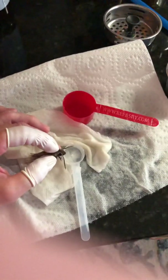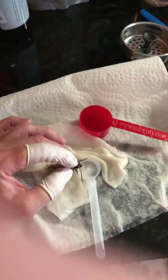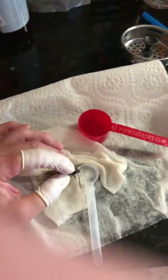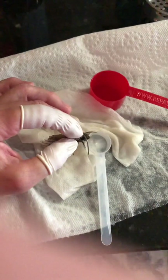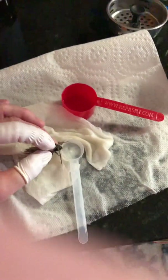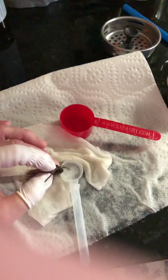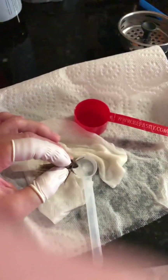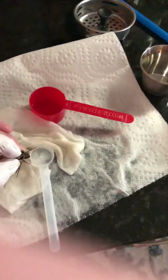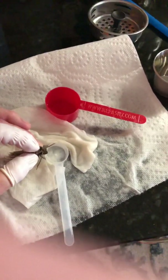The proboscis is underneath the chin area, basically. It's coiled up, and what you want to do very, very gently is unfold it. It will not unfold right away — you have to be very gentle. I tend to kind of unfold it and lay it in the very lukewarm nectar that I prepare. I'll go over the recipe of the nectar — it's basically sugar, lots of sugar, and some flavoring, and make sure it's got some electrolytes in it.